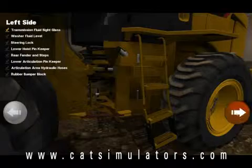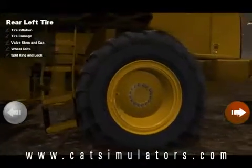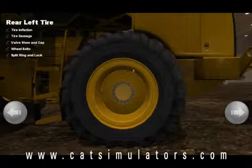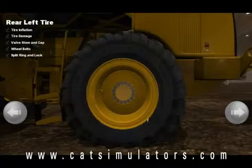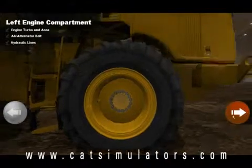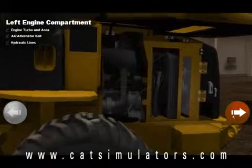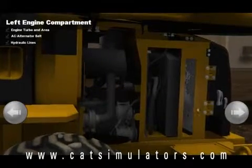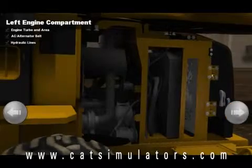For demonstration purposes I'm going to move on to the next inspection point. We're looking at the left rear tire, and again you're going to see the series of places I need to check on the inspection. Here we're checking the left engine compartment.